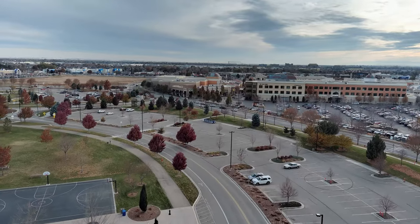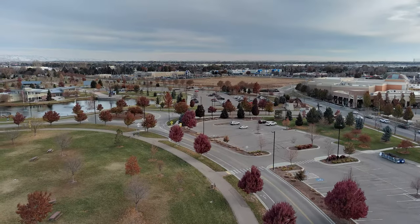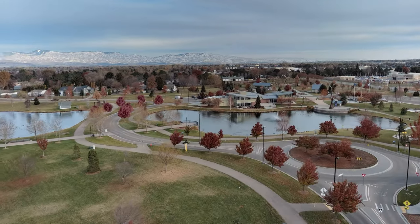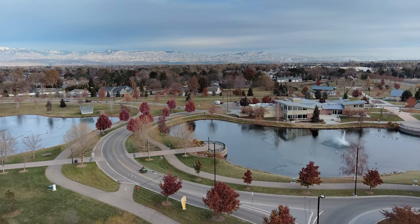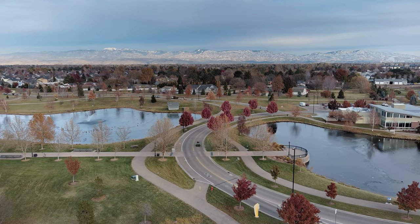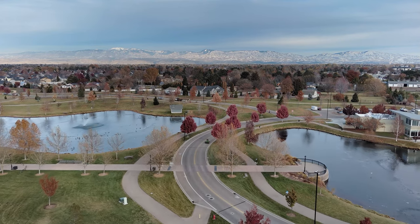We can take this route back the other way. Drone's flying great — great FPV feed on this little guy. We're down to 63% battery. There's one of those little vacuum things — I think it must chop up the leaves too, because that thing sucks them right up.